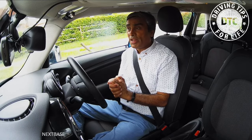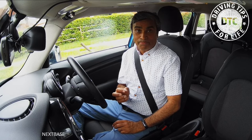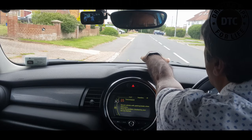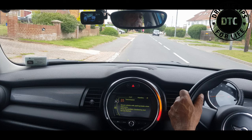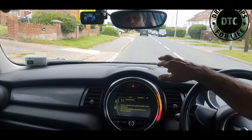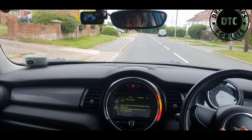Another problem people have is hitting the kerb or stopping too far from it. There's a little secret to that: you need to establish a reference point before you move off. Look at the dashboard and the kerb, and see where the kerb meets the dashboard from your normal driving position — without moving your head, just move your eyes to see which part of the car lines up with the kerb. Your driving instructor will help you establish this reference point.